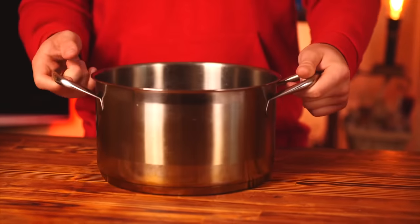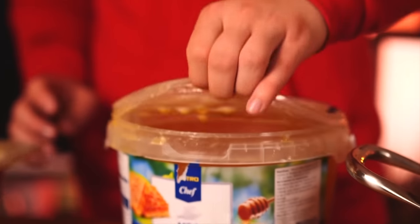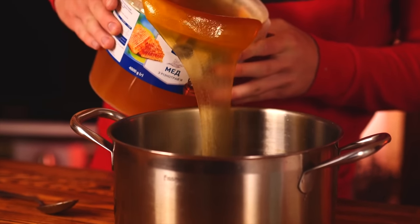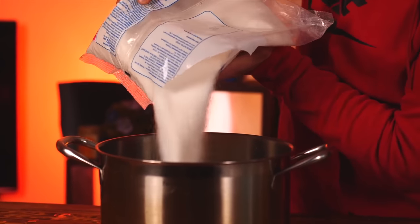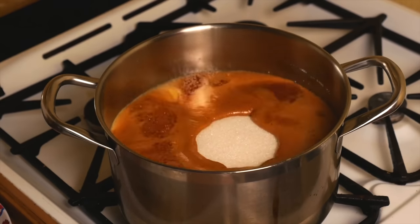We also need some caramel, which is very simply made from honey and sugar. We open up the honey and pour in about a kilogram, then add a whole 3-kilogram pack of sugar. We set all this onto the stove and on a small flame it turns into the caramel we need.